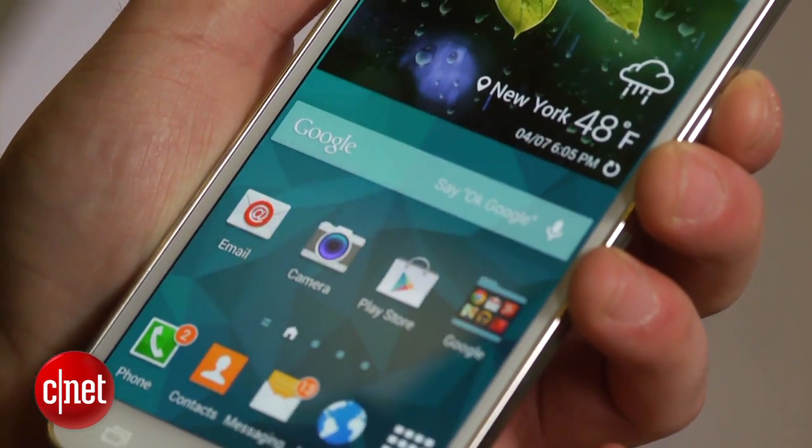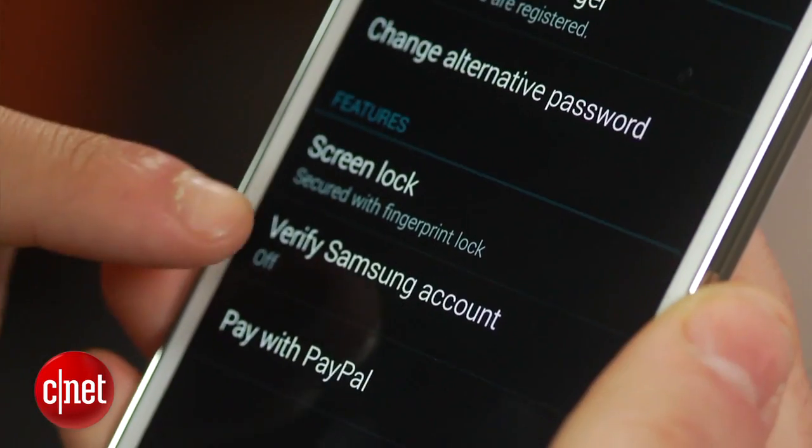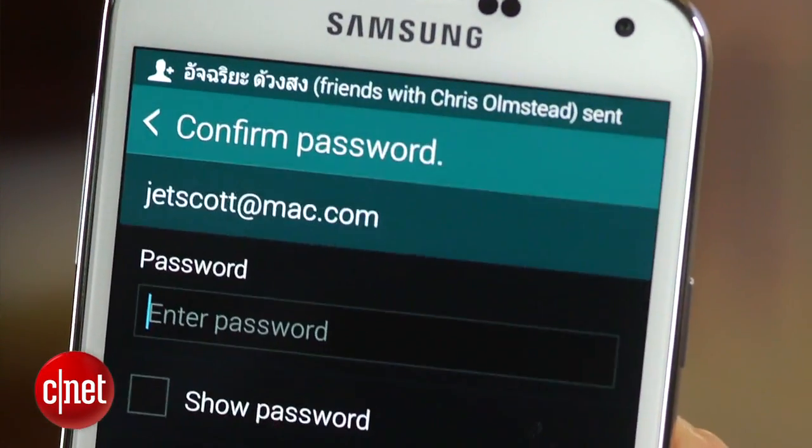To use your fingerprint for purchasing content from Samsung, simply enter the Fingerprint Scanner settings, select the Verify Samsung Account option, and toggle it on.